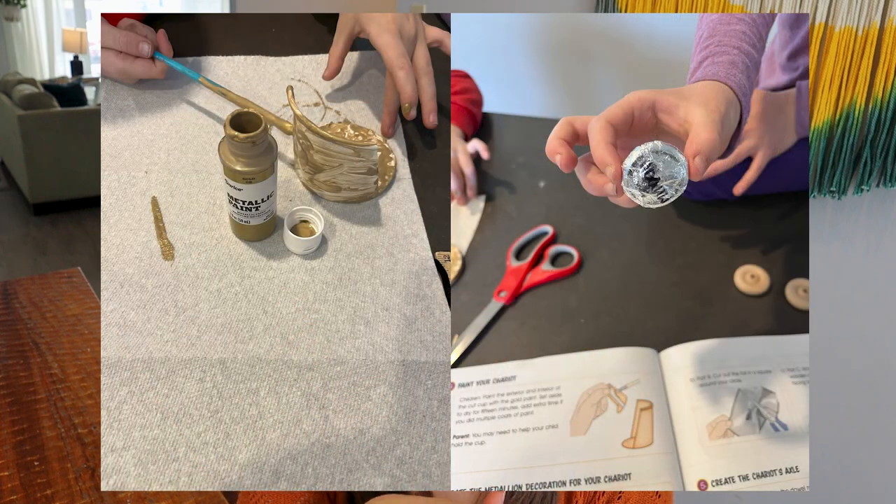The chariot is similar to the Trojan horse — lots of little pieces — but so far so good. We were just doing this yesterday and haven't finished it up yet. I am trying to use gorilla glue on this project to see if it helps, and my kids have really liked it.